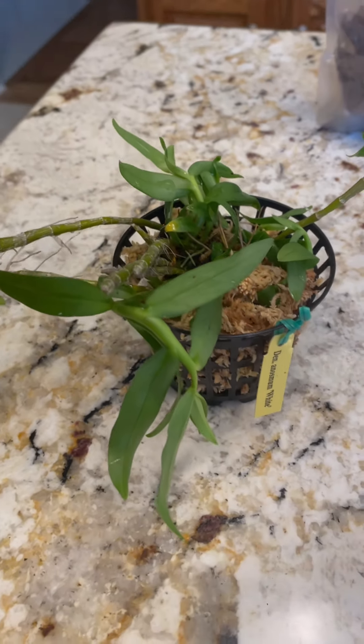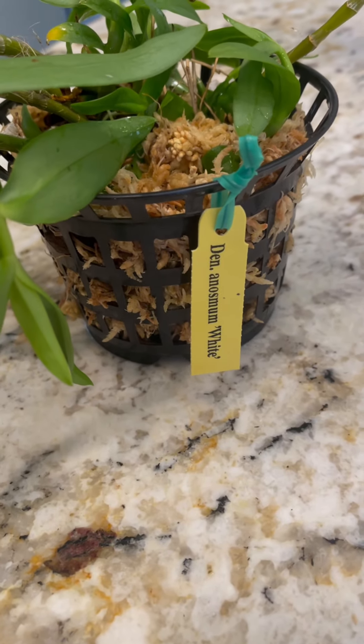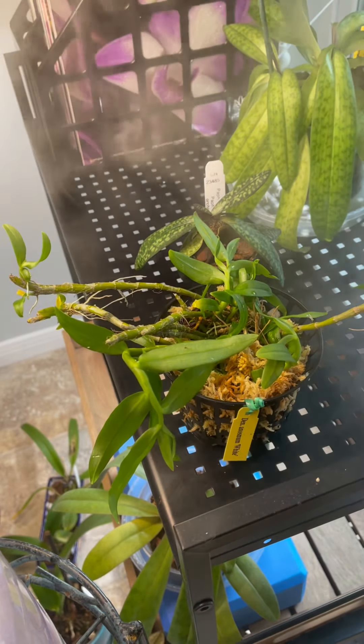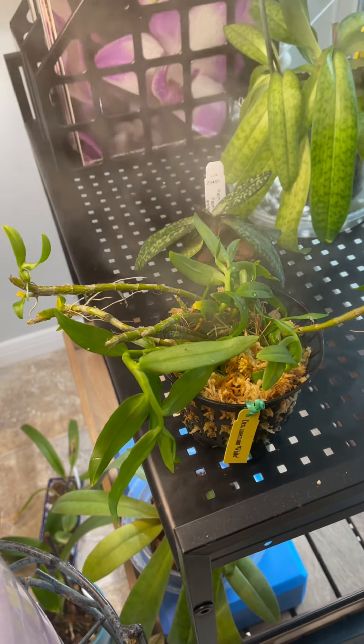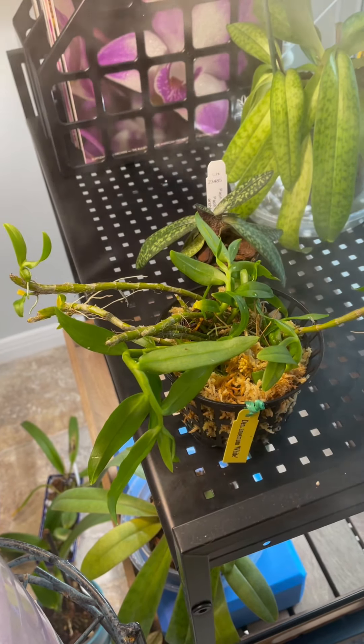All of the pieces are safely tucked inside the sphagnum. Bright light under the grow lights with a cloud forest atmosphere to keep the sphagnum damp but not too wet.